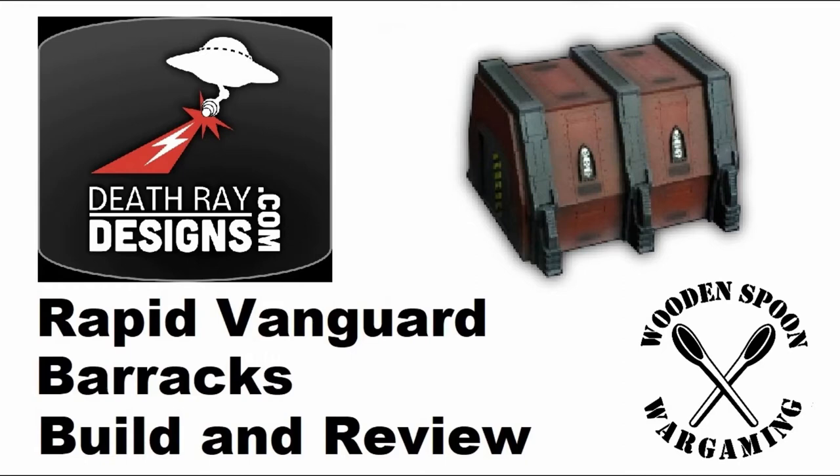Welcome to this video. I am Matt, also known as the Unprofessional Hobbyist in some places, one of the guys who are involved with Wooden Spin Wargaming.